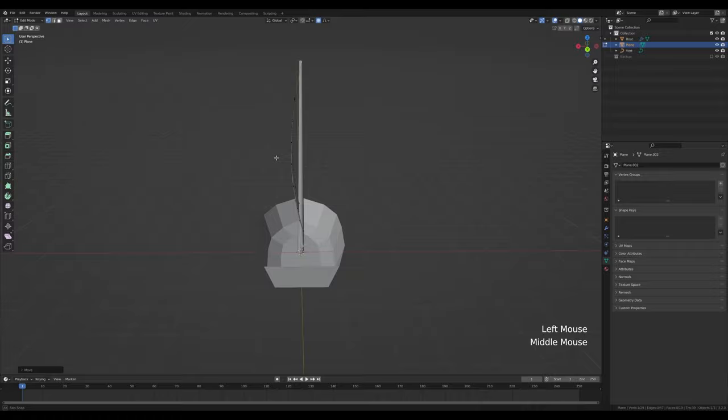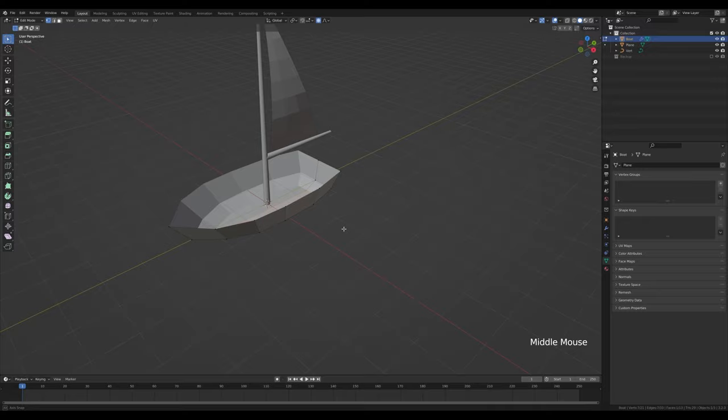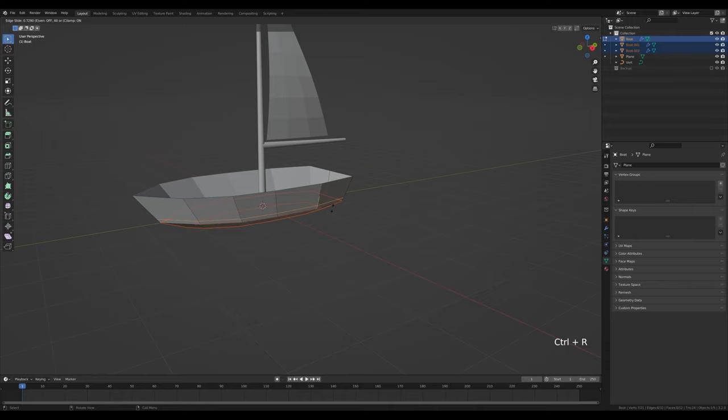Now let's select the boat, tab into edit mode. I want to chop this up into multiple parts to create planks. Go for face select, press 3, select this face, press P and Enter to separate it into a new object. Alt-click this loop and do the same — press P and Enter. Create a new cut with Ctrl+R, right-click to release, then alt-click the loop and press P to separate.